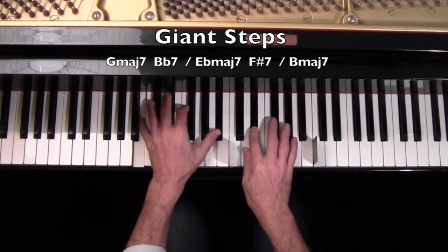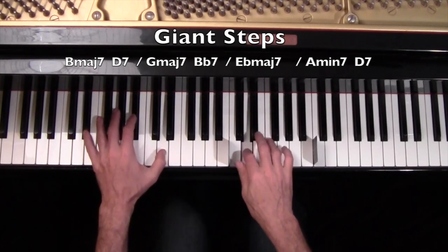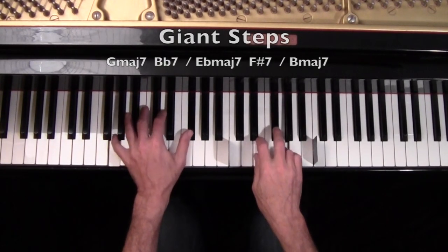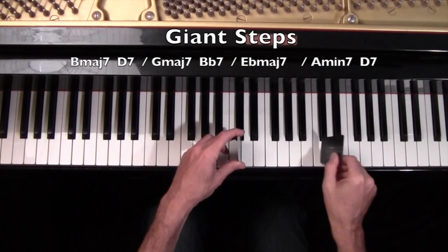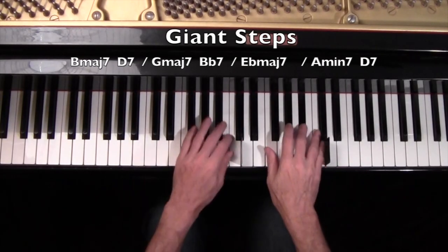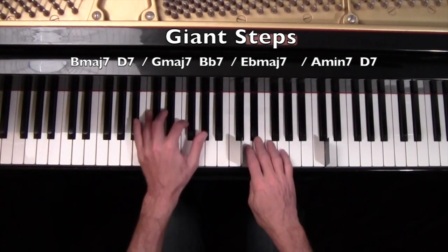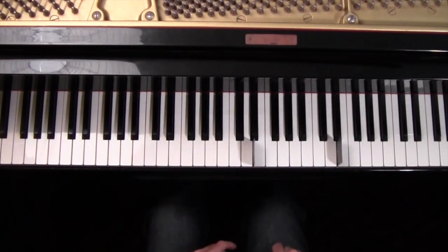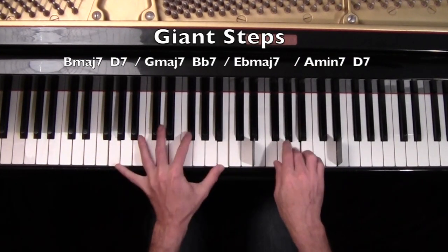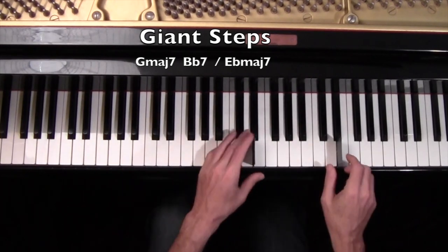And you can swing the notes as you start getting comfortable with it. Now, what I just did there — it's all about connecting the line. So what I do now is I can move it up to the very next seven notes and do the same thing. I can do some stride. And go again, up to here. Same thing.